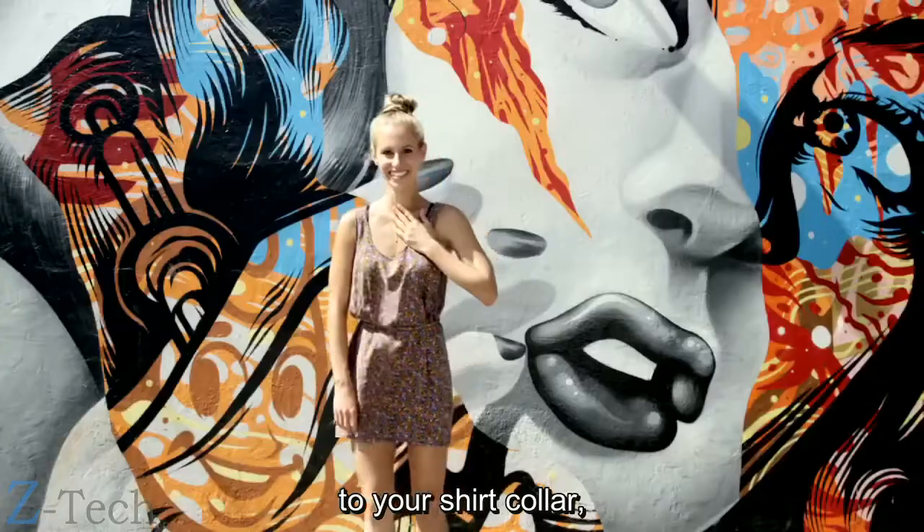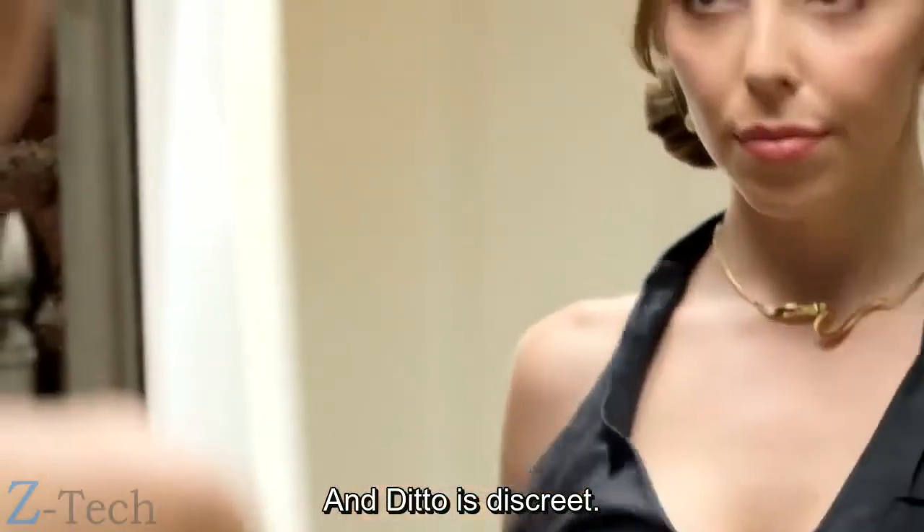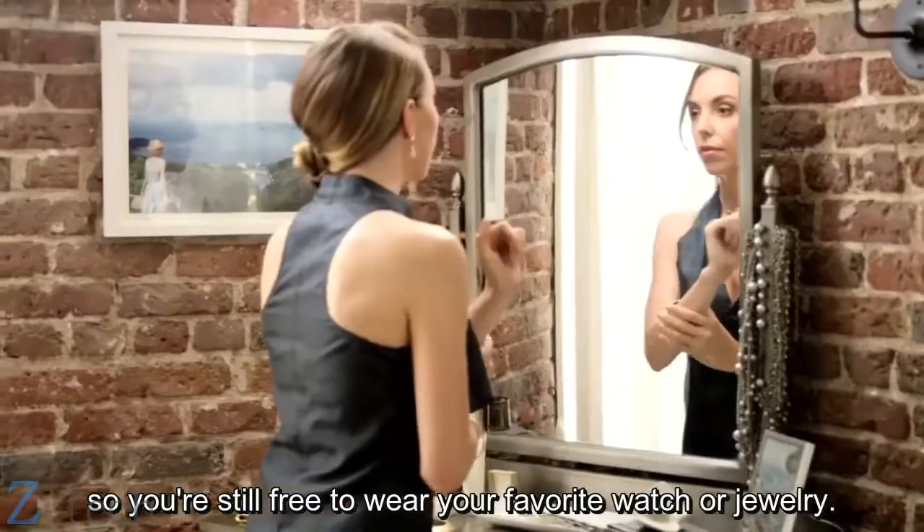For example, to your shirt collar, waistband, or bra strap. And Ditto is discreet — you can wear it under your clothes so you're still free to wear your favorite watch or jewelry.